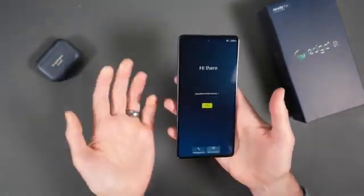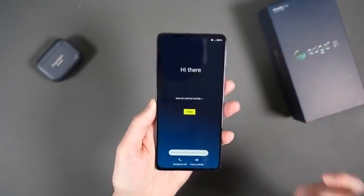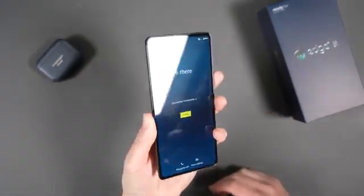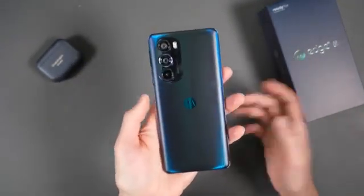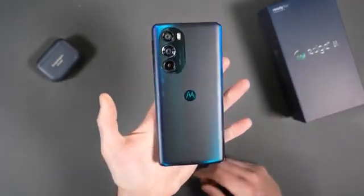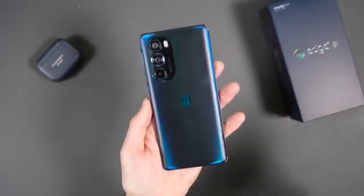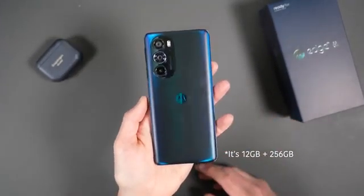For $899 you get a big 6.7-inch OLED display that is Full HD but runs at 144Hz — stupidly smooth on the refresh rate. Samsung's and Google's flagship phones are at 120Hz, so this goes even further. On the inside you have a Snapdragon 8 Gen 1 processor, the same one in Samsung's Galaxy S22 series. There's also a 4,800mAh battery with 30-watt wired charging and a charger included in the box, plus 15-watt wireless charging.